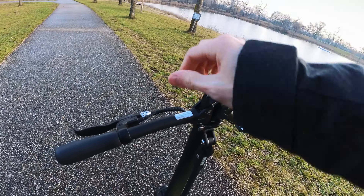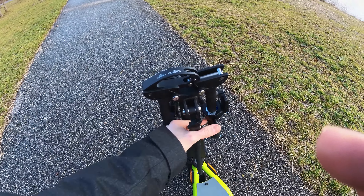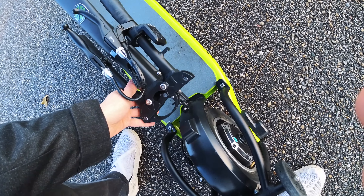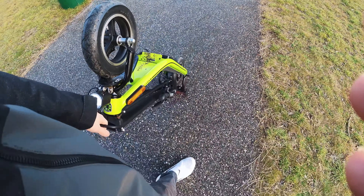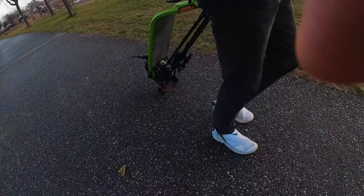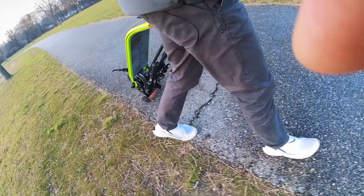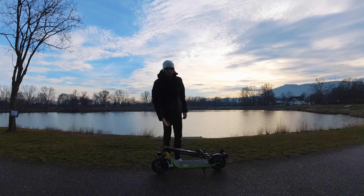Let me also demonstrate all the folding mechanisms. First of all of course the handlebar, then the bar itself, and then this will snap in here at the mudguard. Then you can just lift it up right here and use the rolls — roll it just like that. As I said the scooter is not heavy, but you can still just carry it like that or roll it like a travel case. That's super convenient.